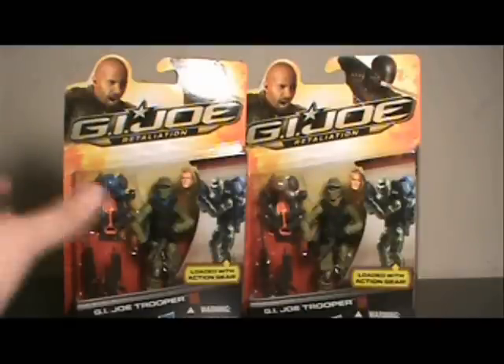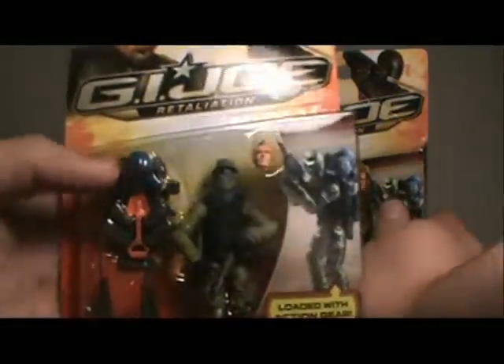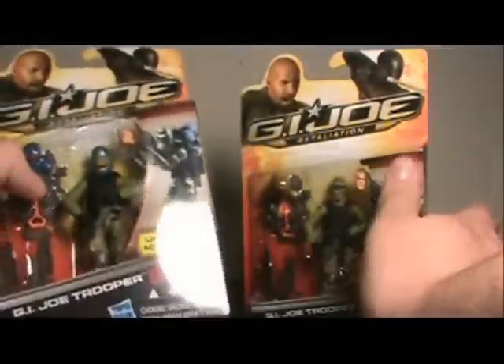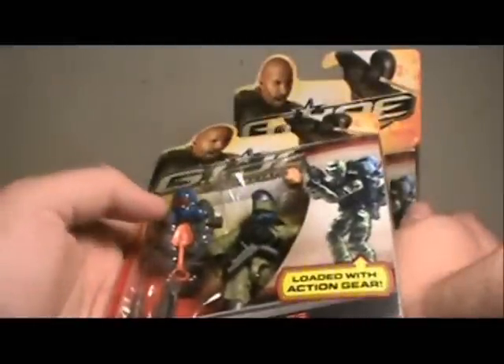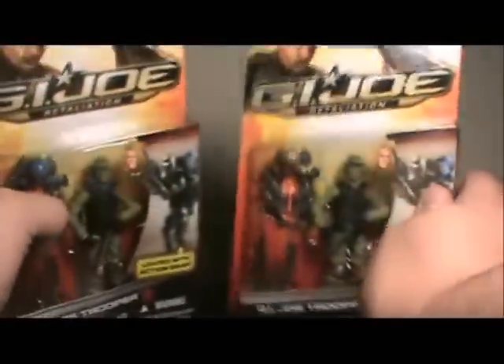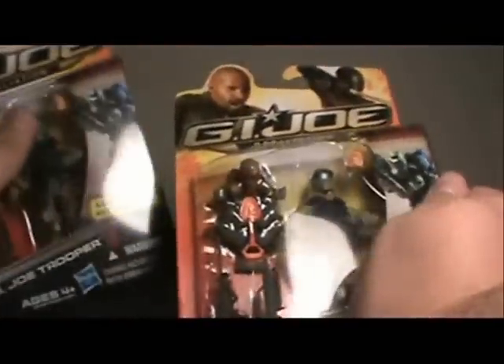This is one of the figures from the initial Wave 1 that did come with a variant. As you can see, this is technically the standard, although I've seen a lot of both of these guys in stores. He has the blue kind of gas mask, and even though you can't see his cape, his cape is also blue. The other variant is more of a brown or tan.